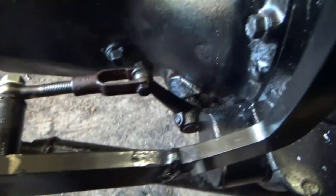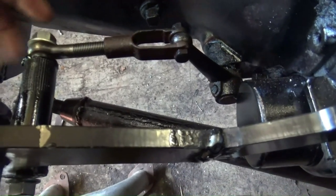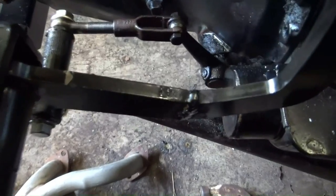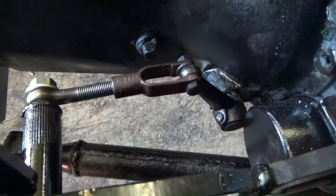What I have to do now is make up another linkage to transfer it from a pull to a push. Stand by.